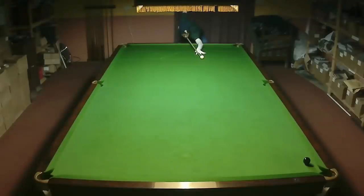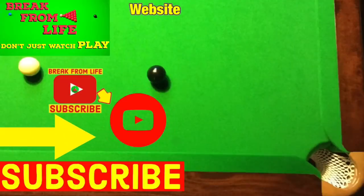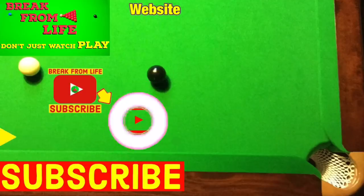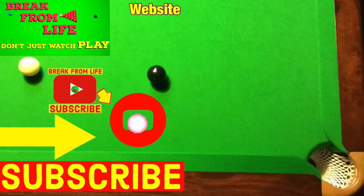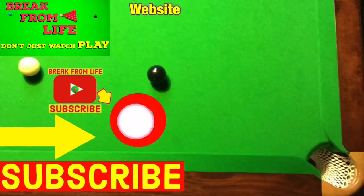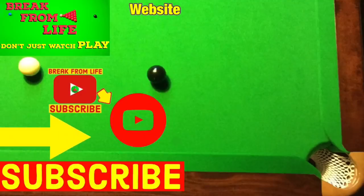If you want to know more about how to practice snooker, try our video 'Snooker Cueing Practice Exercises', or if you want to know more about how to escape from snookers, try our video 'Hit a Ball from a Snooker'. Remember — don't just watch, play, and make the commitment to becoming a better player by subscribing to the channel. See you later.